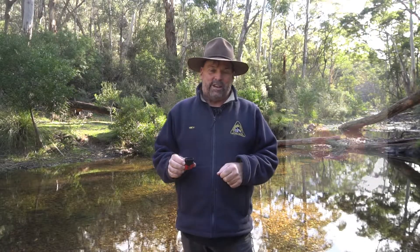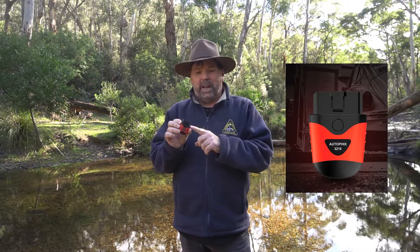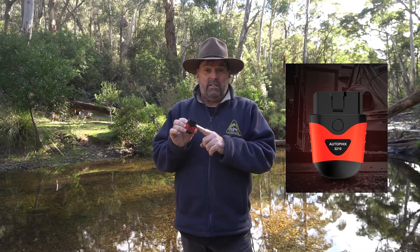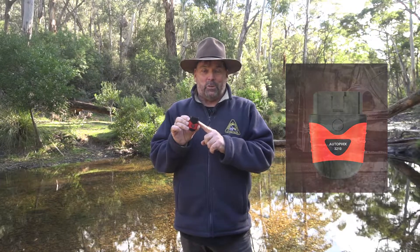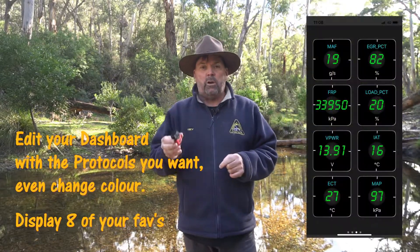Hey guys, Trevor Ryan from Autofix Australia again. Just want to have a quick word about the 3210. Now the 3210 is easily our biggest seller. Everyone who buys a 3210 Bluetooth OBD2 scanner loves it because it does so many things.